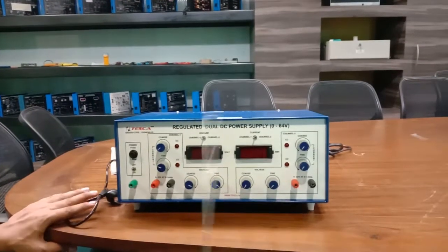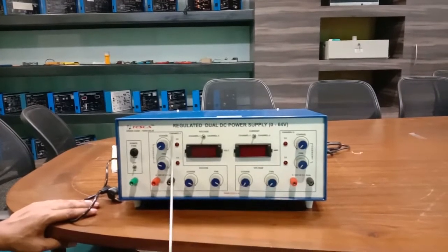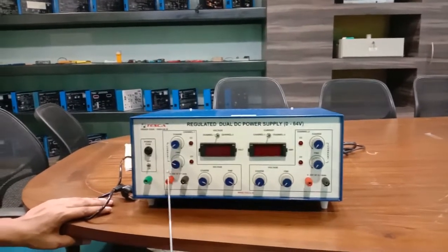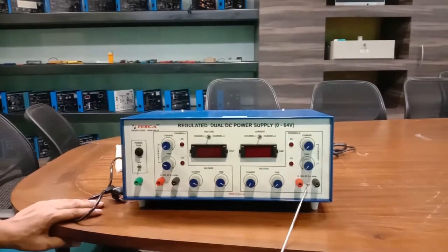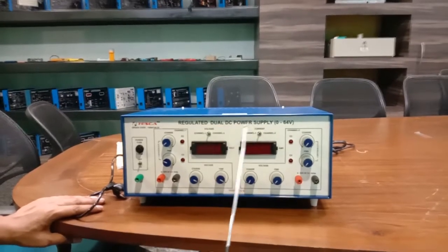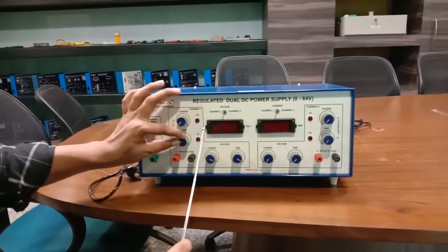There are different parts on this kit. Basically, this kit contains two channels: Channel One and Channel Two. Channel One provides a 32-volt supply and Channel Two also provides a 32-volt supply, giving a total dual DC power supply of 64 volts.